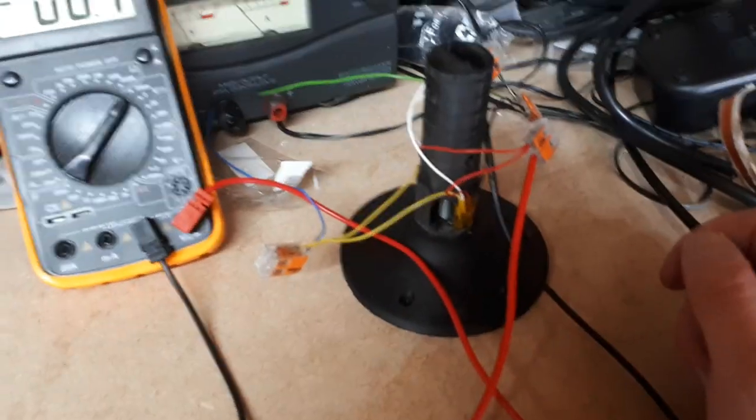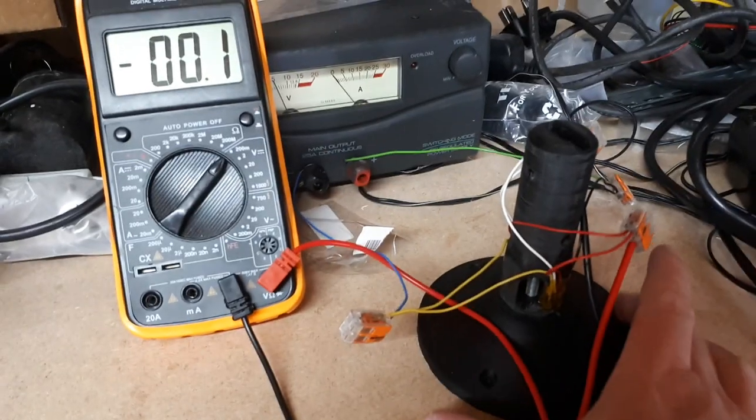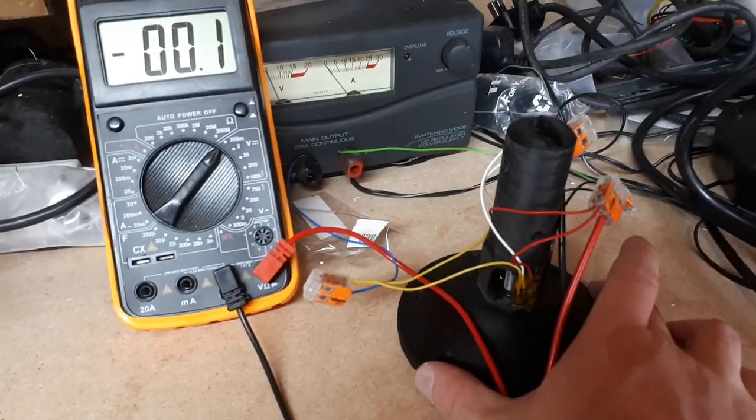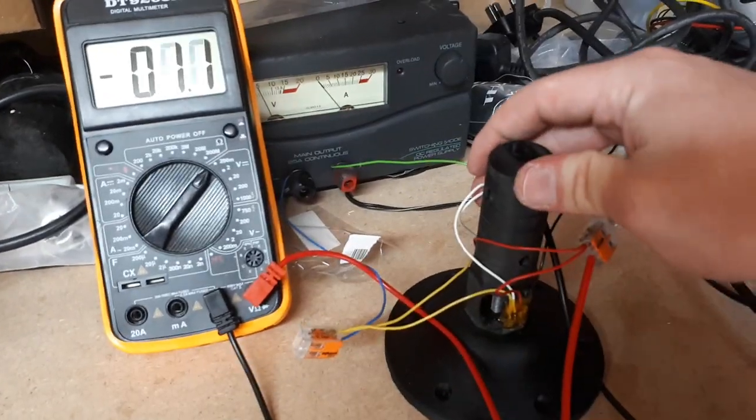So this design looks like it'll work. The next thing will be to rig it up with a full set of load cells, and then it's to sort out the electronics.